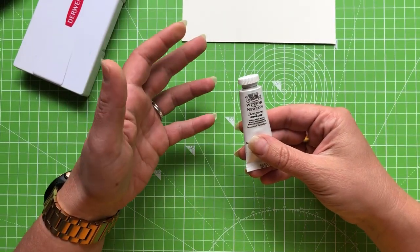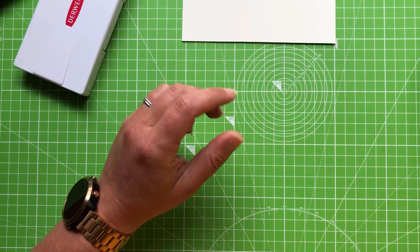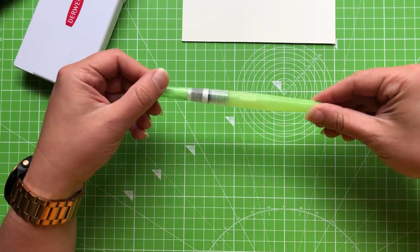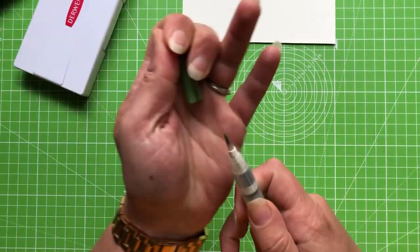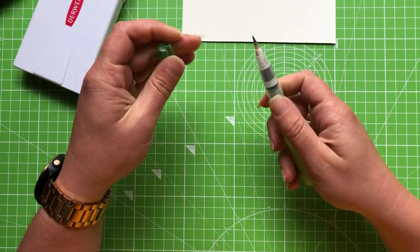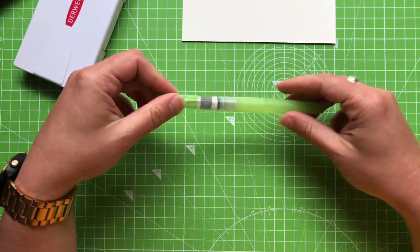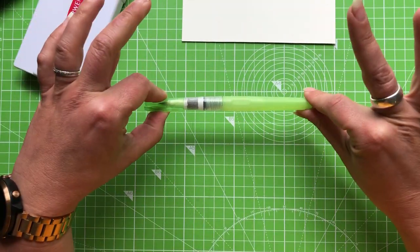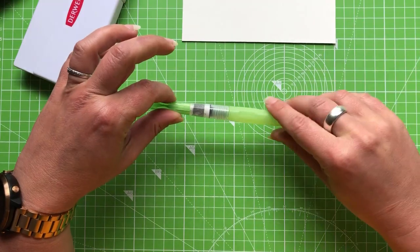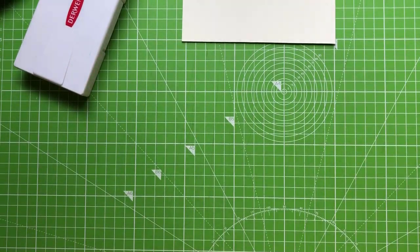A few additional materials: some white gouache for highlights — you can also use a white Posca pen or white gel pen, they all do the same job. I also have a water brush with a medium nib to help blend the Inktense pencils. You can use a traditional paintbrush and pot of water instead; it's just less messy.